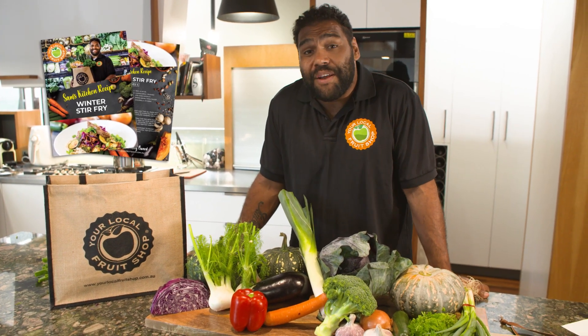Go to your local fruit shop and grab this recipe and get your free winter veg sample.